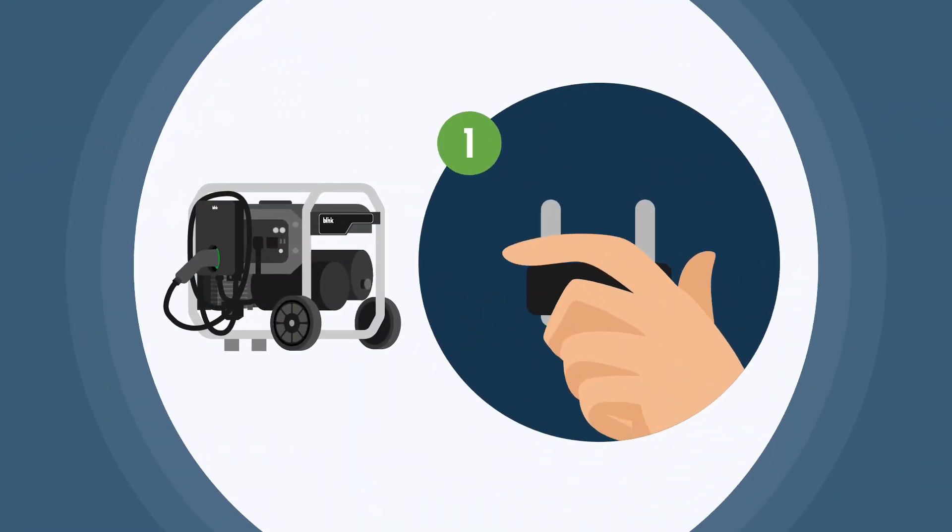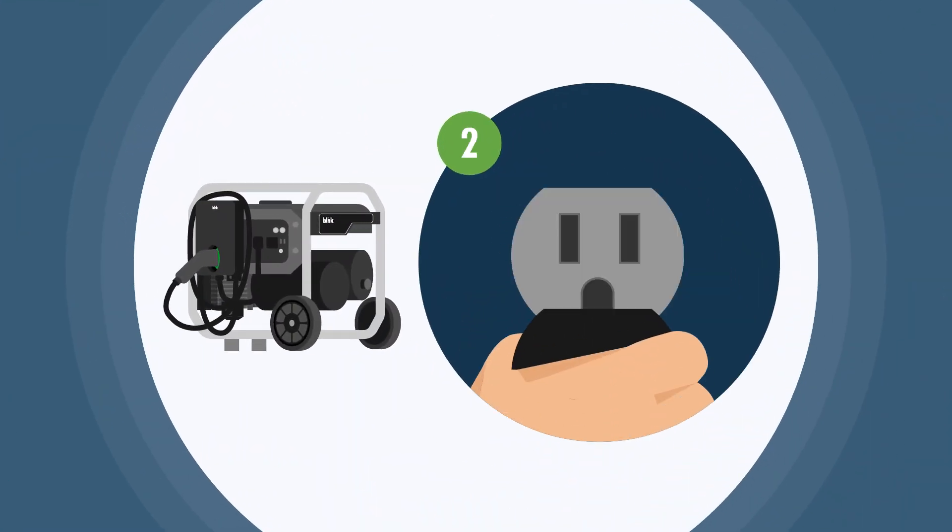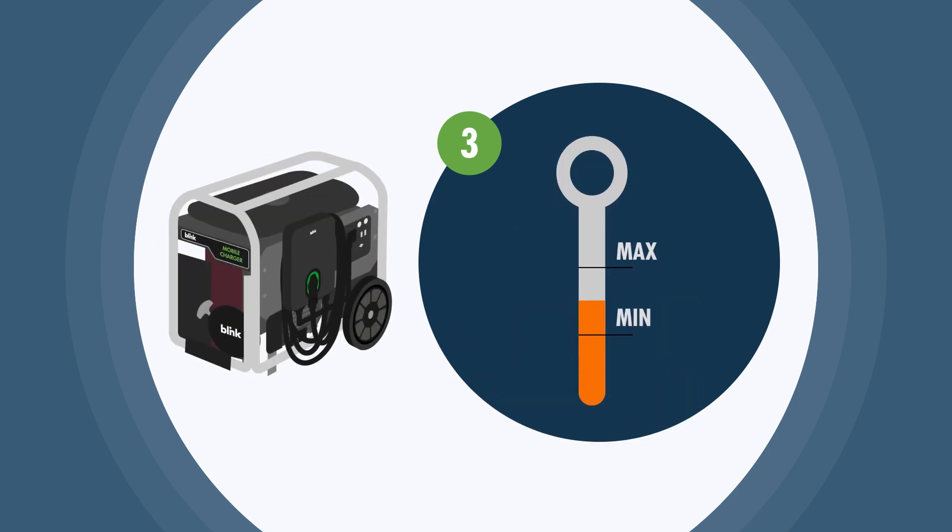Step 1: Turn the main breaker on. Step 2: Plug in the power cord. Step 3: Ensure the oil is at a level between min and max on the dipstick.